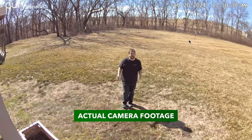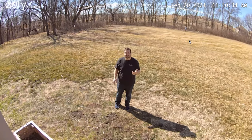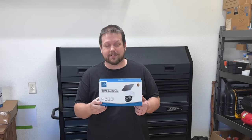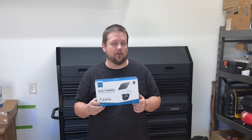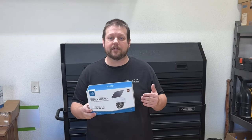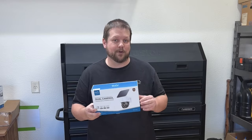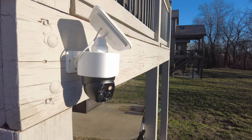If you're looking for a pan tilt zoom camera with a lot of features including AI detection, the Eufy S340 might be your best bet. Eufy Security sent me this camera to review — the S340 is a solar powered pan tilt zoom camera with AI tracking and dual lenses, which is a combination I've never seen before.